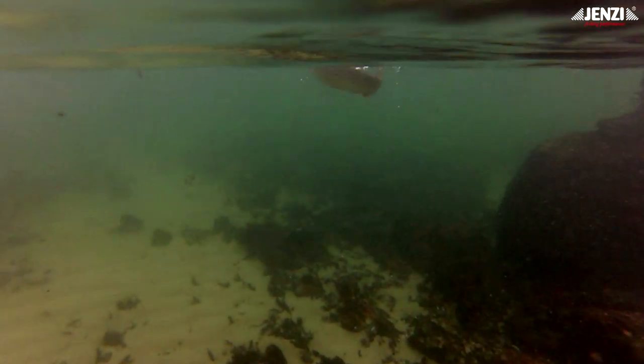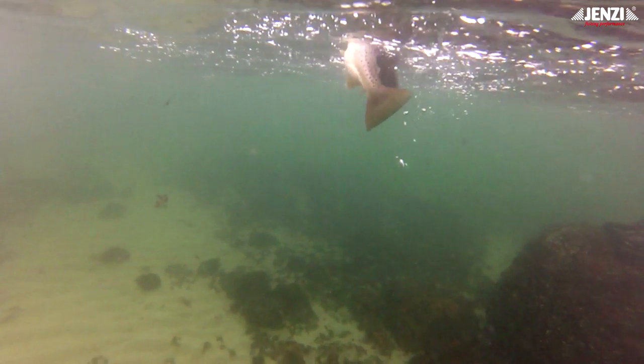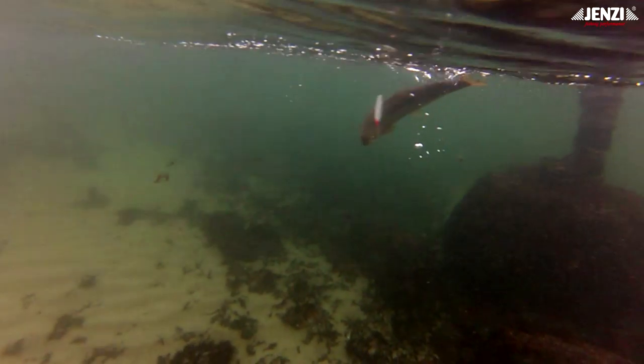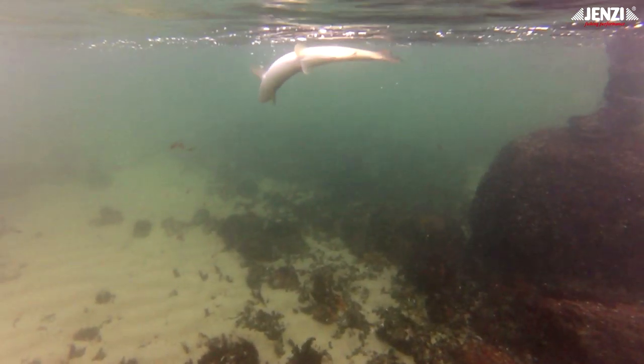Diese wunderschöne, etwa 56 cm lange Meerforelle kann zurück in den See schwimmen. Man sieht den Vorteil des Einzelhakens: mit ein bisschen Zug an der Rute löst sich der Haken und der Fisch schwimmt davon – hoffentlich im nächsten Jahr wieder in einem wunderschönen silbernen Kleid an unserem Haken.